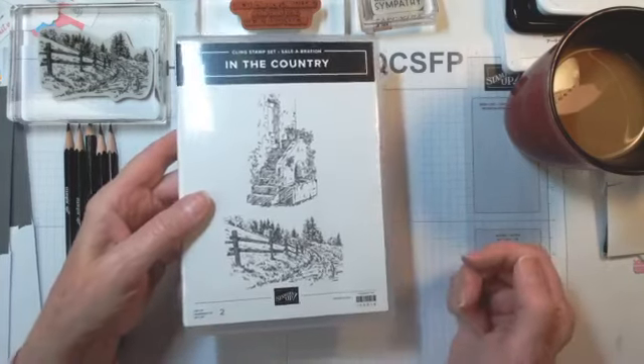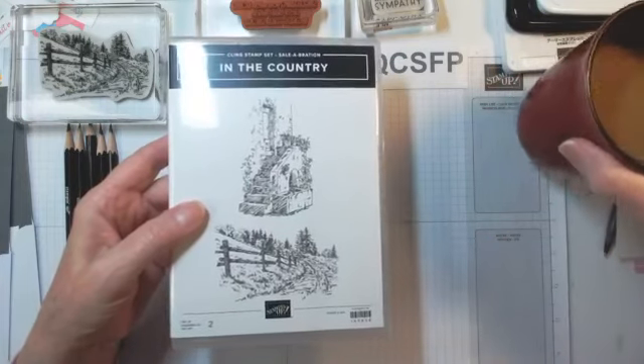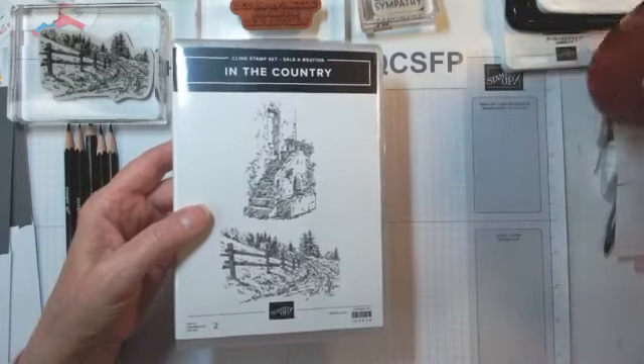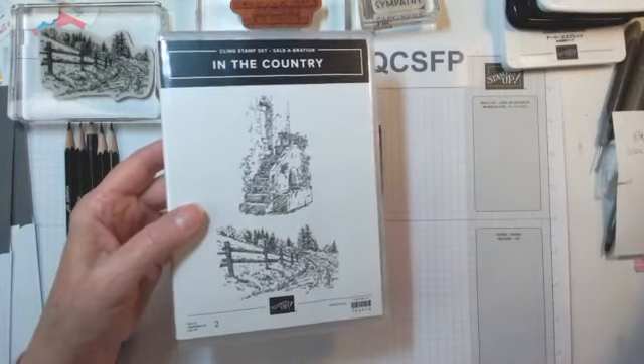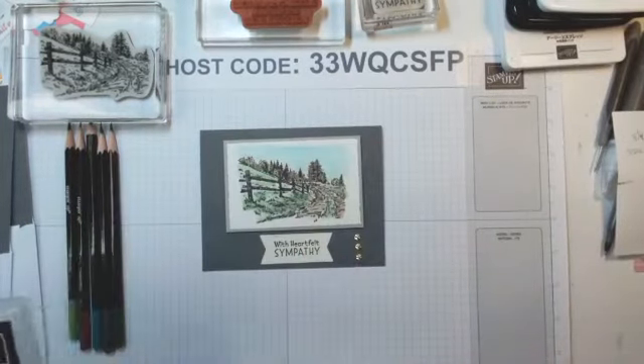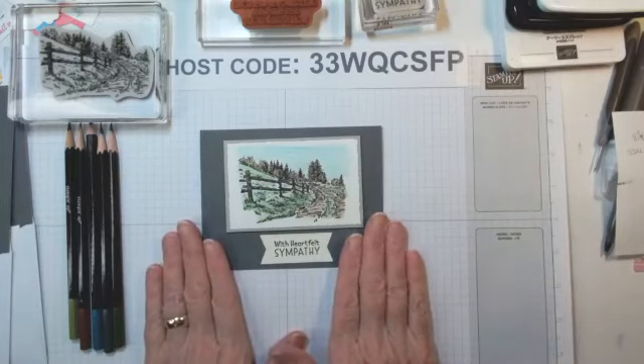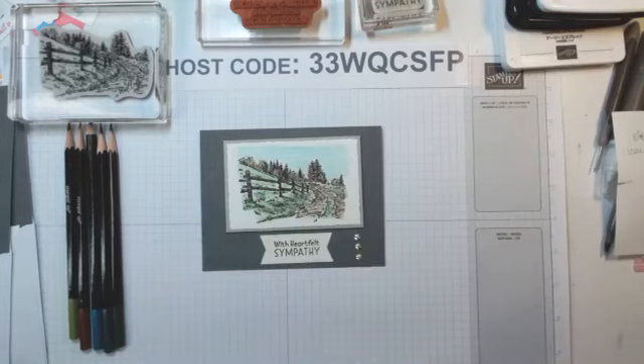Pinterest can be your best friend. I'm part of a team, so I also see examples created by members of that team. I found one that I thought would be appropriate and I've made it a sympathy card. This set is called In The Country. This scene is just one of those peaceful down-a-country-road images — where you want to go when you just want to commune with nature and be close to the Lord.